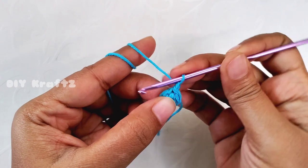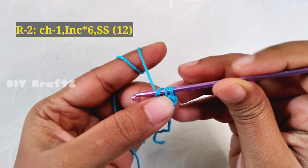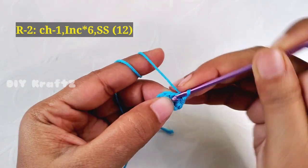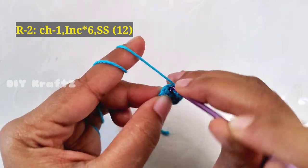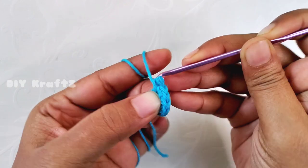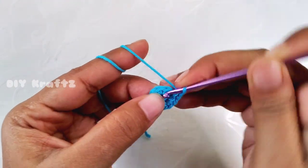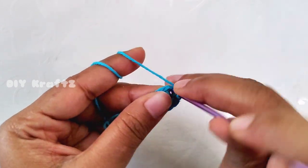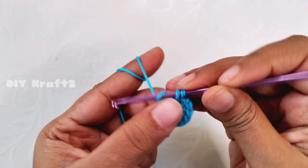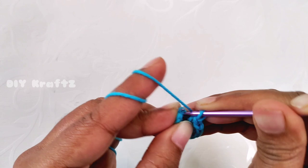Now for the second row, begin with chain one and make two single crochet stitches in each stitch — that means we are going to make a single stitch increase in each and every stitch. Continue to make a single crochet increase in each and every stitch throughout the row until you reach the starting point. By the end of the second row we'll have 12 stitches. Now slip stitch into the first stitch — this completes the second row.